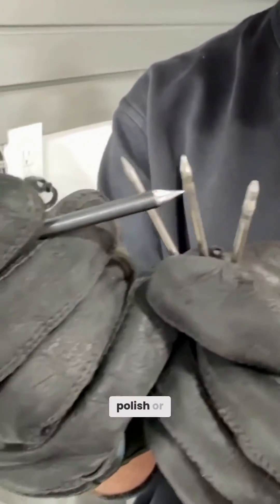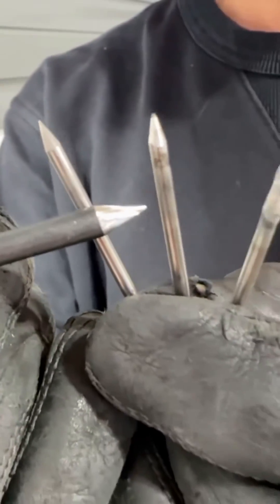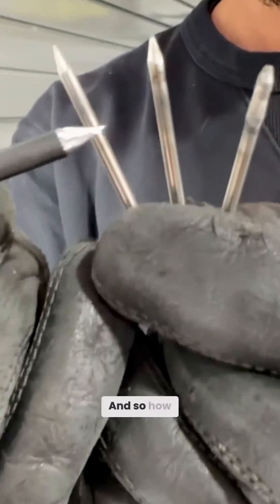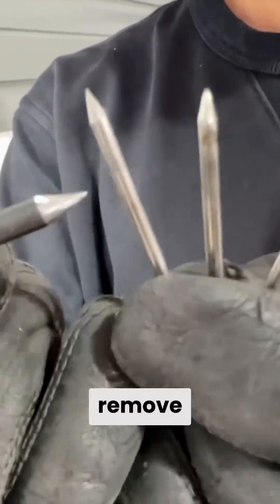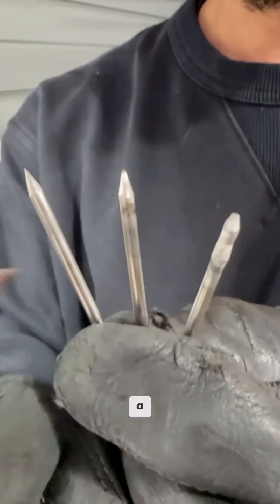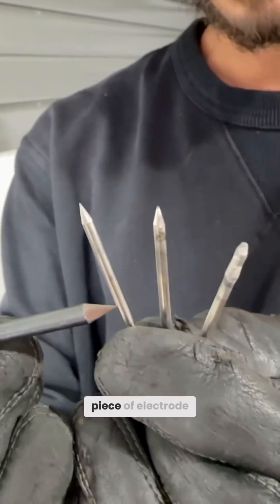We're not going to be able to polish or grind any of this contamination away. All of this is embedded and re-alloyed into our tungsten tip. So how do I remove these, and which ways do I know best to remove the contaminated points of this tungsten so we can grind a new point down into this clean piece of electrode?